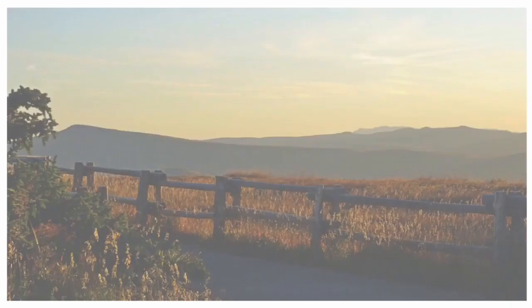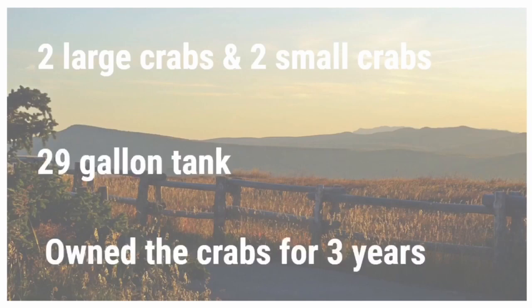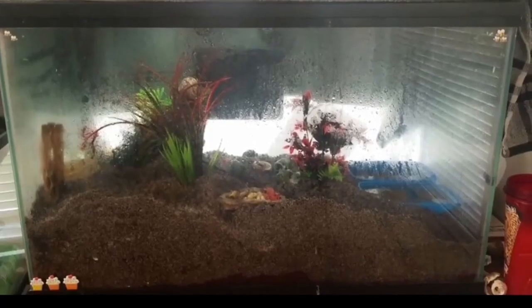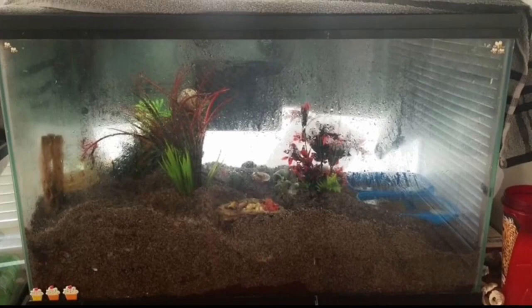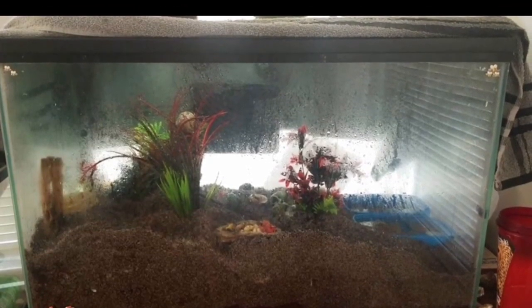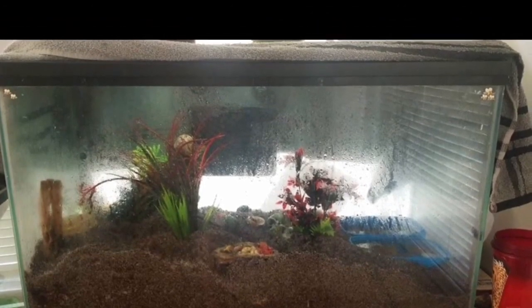So to start off with, our first Krabitat is home to four hermit crabs — two large ones and two small ones. It is a 29 gallon tank and the crabs have been owned for three years. This tank has a couple of really nice features: one would be the nice deep substrate, and another is how nice and humid it is. No wonder the crabs have lived for three years.